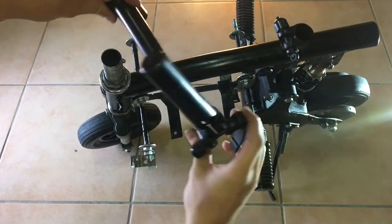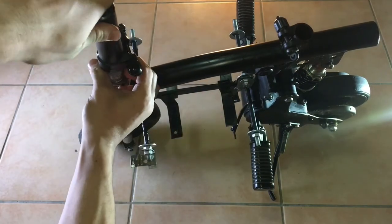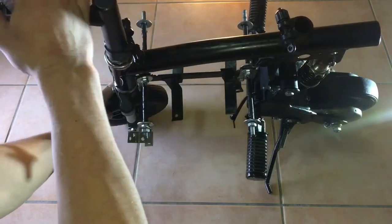Now let's start installing the handlebars. In my case, this piece slides into the steering bar and then the handlebars can just bolt onto it.